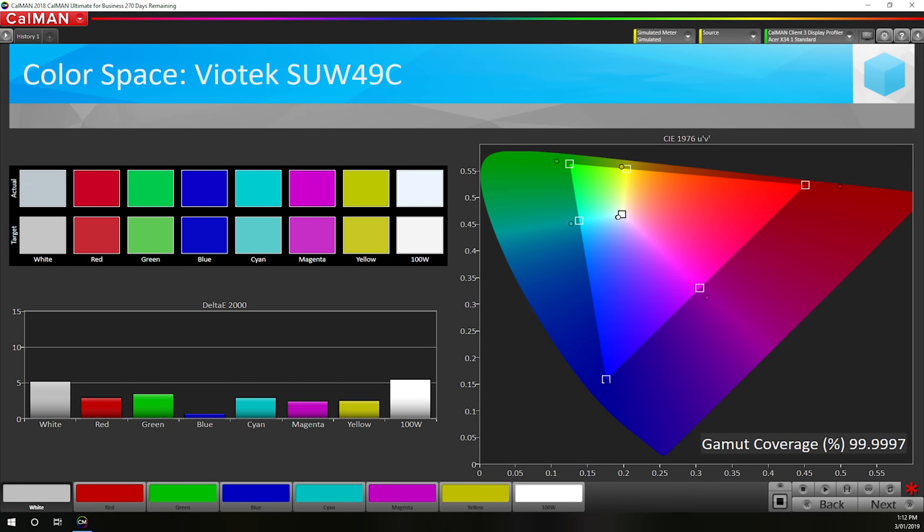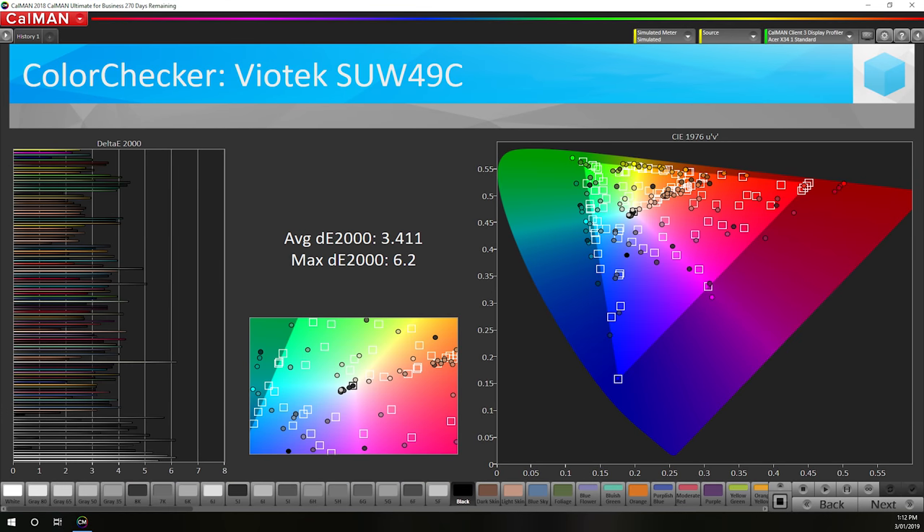Unfortunately, Viotech has made a common mistake when it comes to colour performance. They did not clamp this monitor's gamut to sRGB and there is no mode in the on-screen display that does so. This panel is capable of wider than sRGB gamuts, boasting 88% DCI-P3 coverage as opposed to 75%, which is typical for an sRGB-only display.